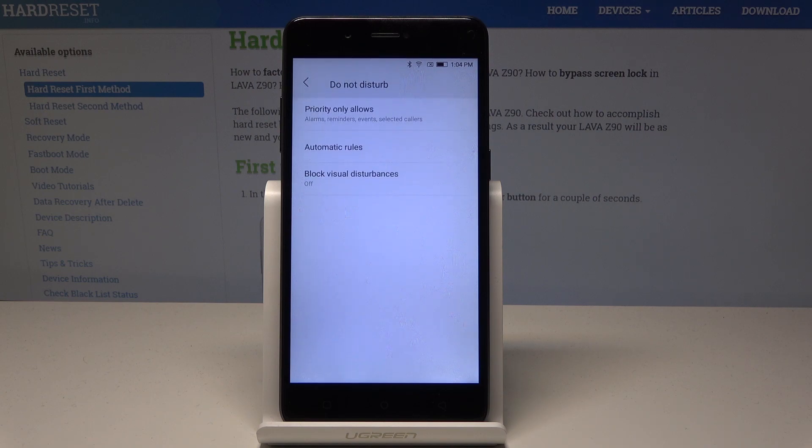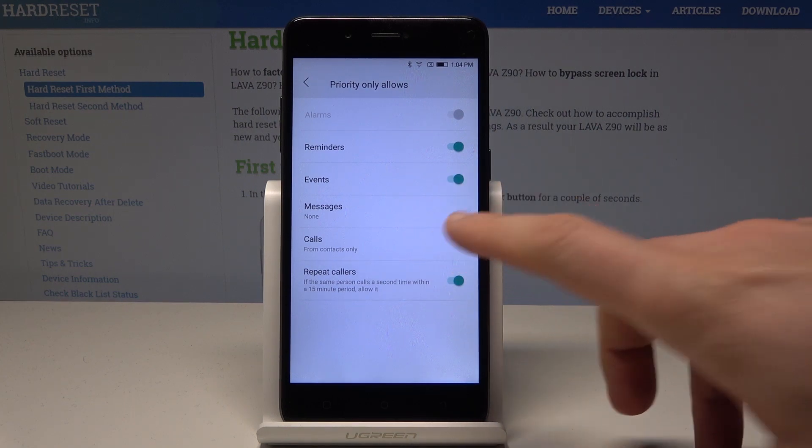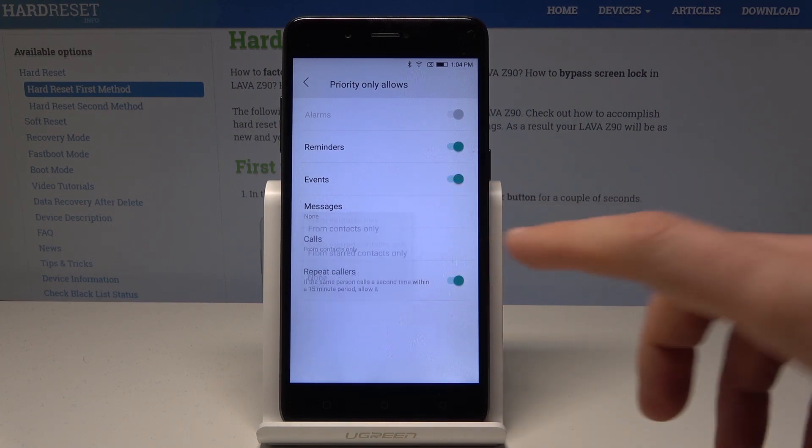Let's tap Do Not Disturb. As you can see, you can use Priority Only Allows, and you can handle reminders, events, and repeat callers. You can also accept calls and messages from some favorite contacts, for example.